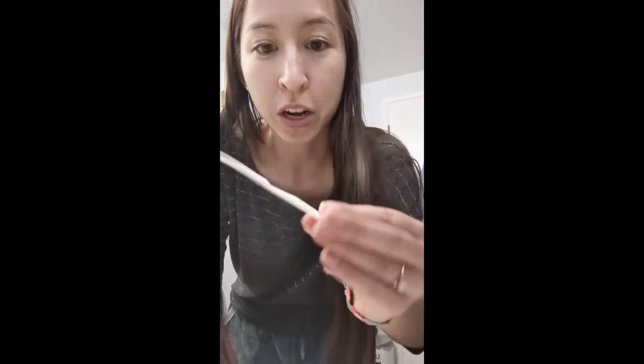Here are the instructions for applying a temporary tattoo. If you place an order, you'll get a bit of scrap tattoo paper to practice on. That way if you mess up, you won't be very sad.